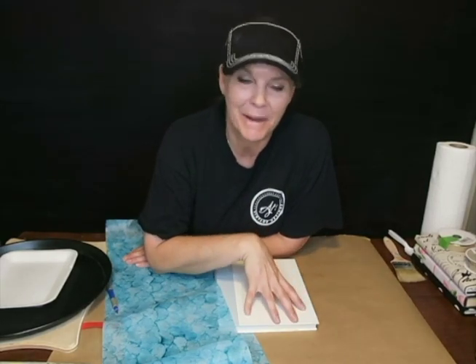Hi, Amy with AJ's Vintage Designs and Fashion Toppings here. Time to do some crafting. You all know I love to decoupage.